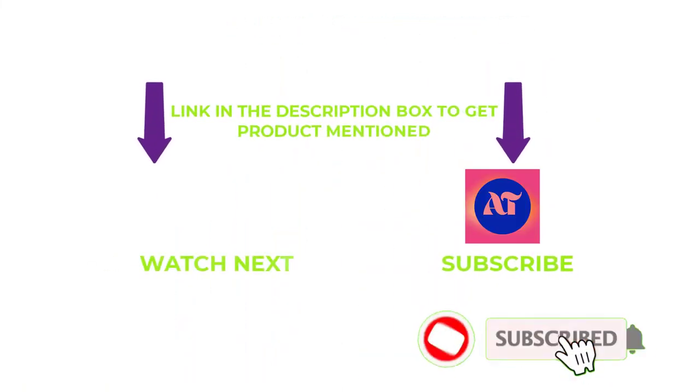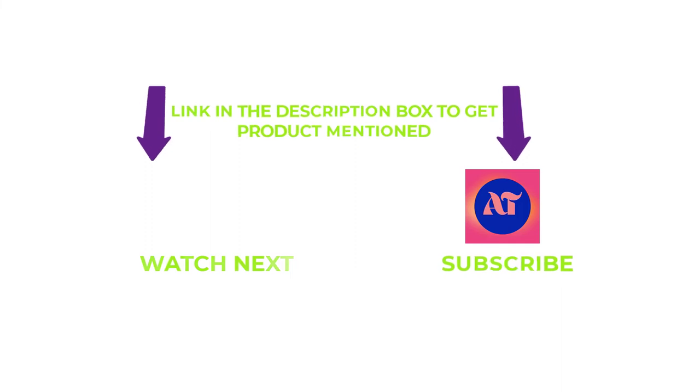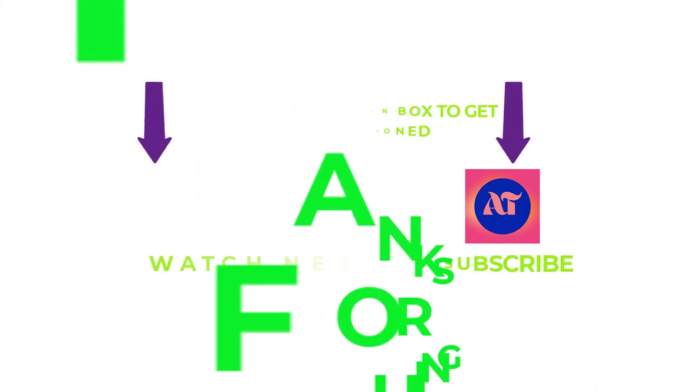That's all from my end. I make helpful videos daily, so do subscribe to my channel and hit the bell notification. If you need any more valuable information or want to know the product's original price, check out my description. For any problems, please write a comment below — I can help you anytime. Thanks for watching, have a great day.